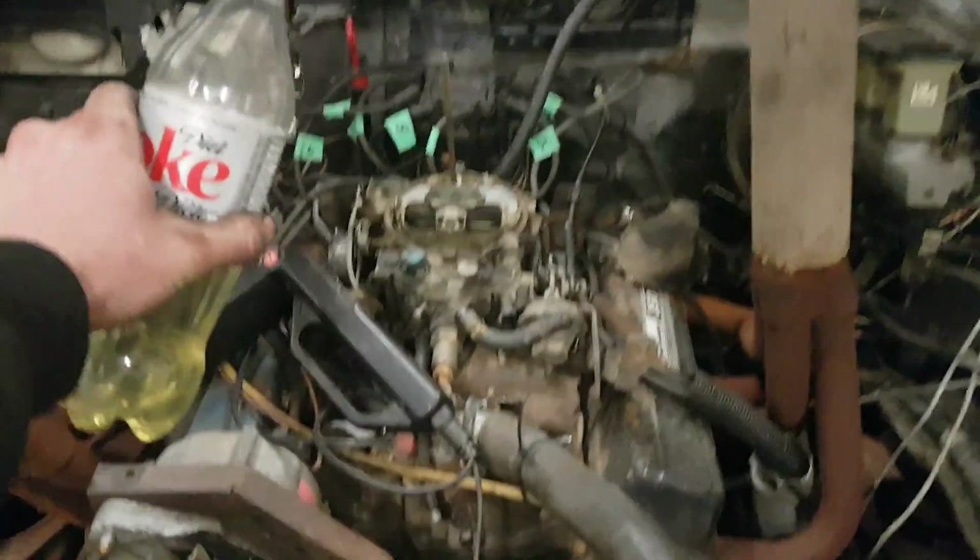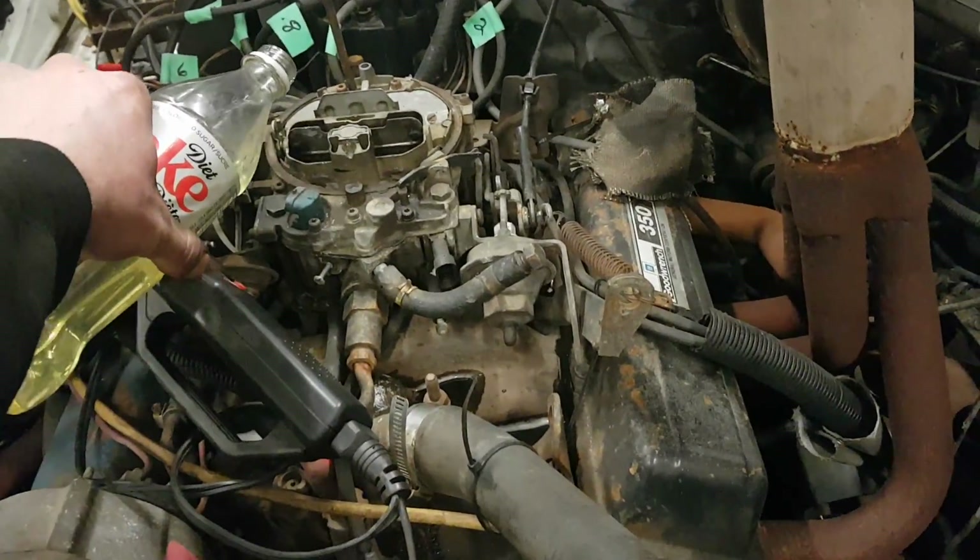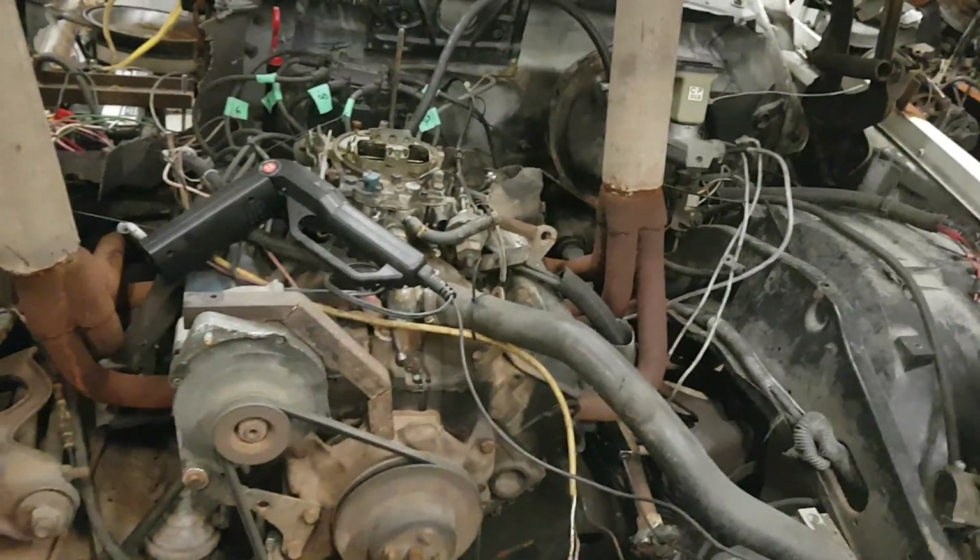She likes Coca-Cola — a little bit of diet Coca-Cola for her. Oh, a little bit too much.